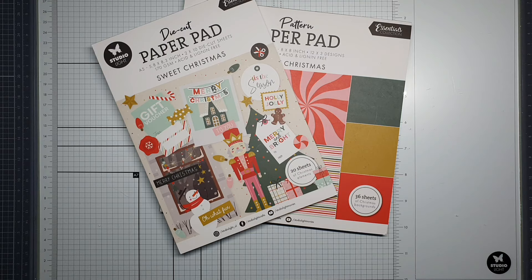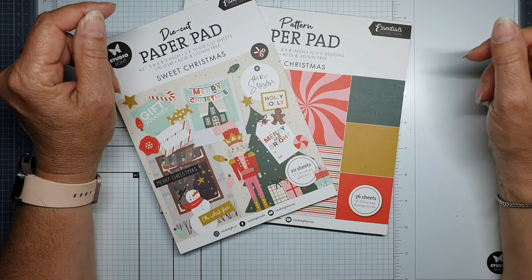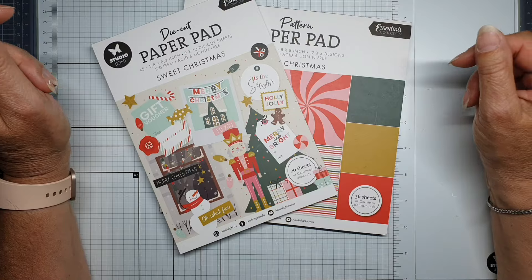Hello, my name is Corine Reingoud and I'm a design team member from Studio Lights. Today I will show you the new Sweet Christmas collection.